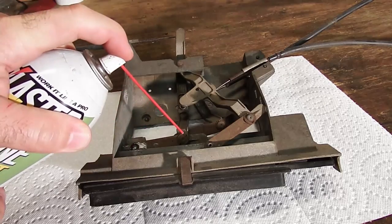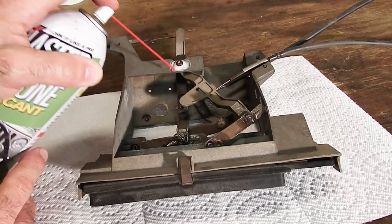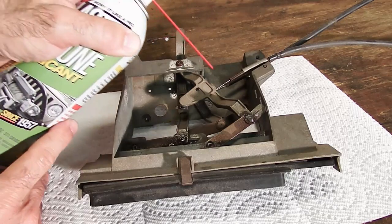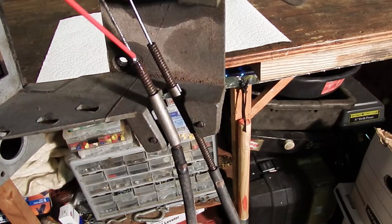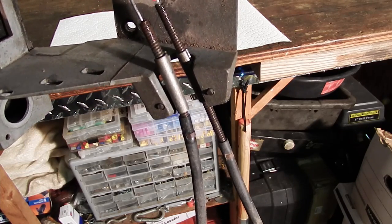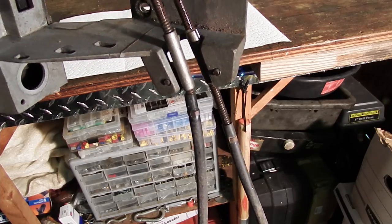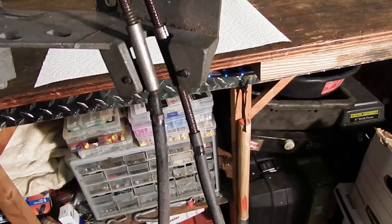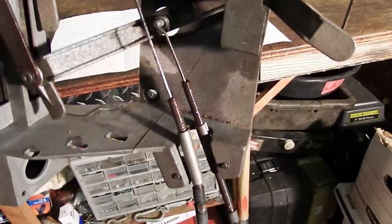I'm just going to spray a little silicone in here. Silicone is going to be better than any of the other lubricants because it'll stick in there and hold on a little bit better. You can also do the ends of the cables and then kind of work them back and forth. It's best when you're doing these to try and stand it upright and kind of spray down into where the cable runs, then work it back and forth. If it falls out the other side, that's fine - it'll carry any dirt or dust with it. After you spray it in, just work it back and forth and that'll help clean out any dirt that's in there.